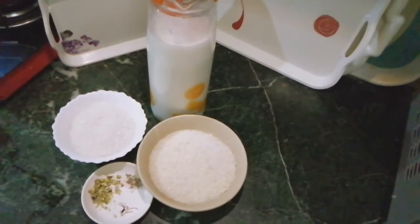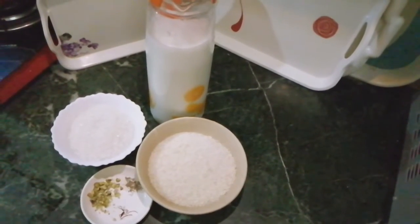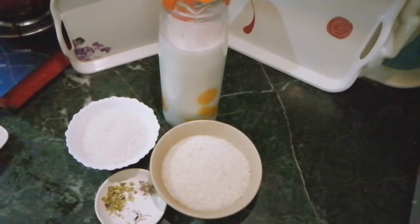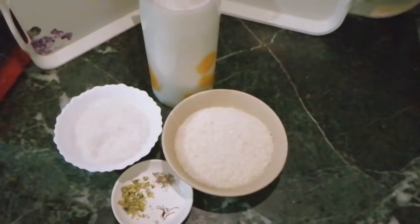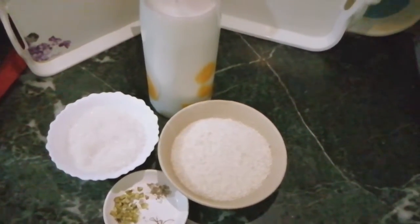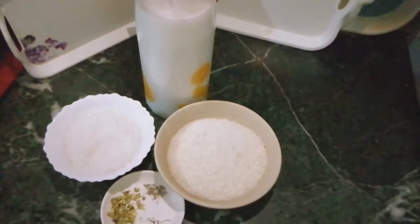Hello everyone, today I am going to make a recipe for you. I am going to show you what we need to make. I am going to make one cup of rice.